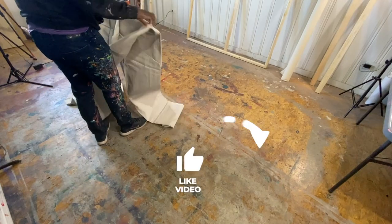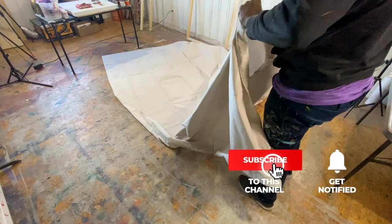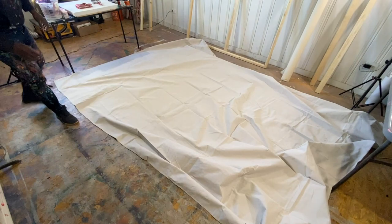What's going on everyone? We're gonna get right into it. I'm gonna show you how to stretch canvas, mainly because I like to do my own canvases. I don't like to buy canvases anymore, and I'm gonna show you exactly why.